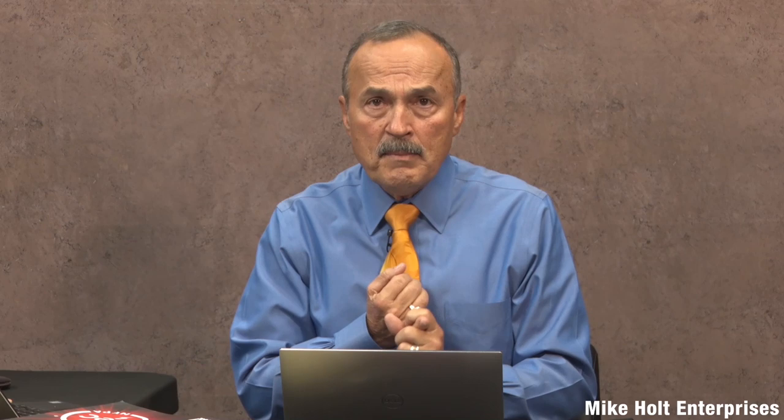Let's take a look at 555.35(B) leakage current measuring device — take a big marker and put a great big X over all of this. There is nothing in here that serves any purpose and it can't even be accomplished. It tells you that you have to have a leakage current detector available — whatever available means — and it shall be used to detect leakage currents. The meter can go down to 0.1 milliamps and the accuracy is to 10 microamps — one ten-millionth of an ampere.